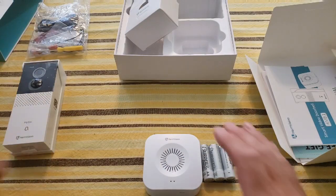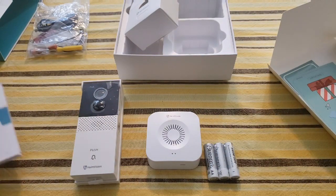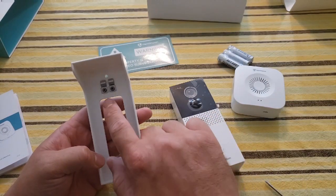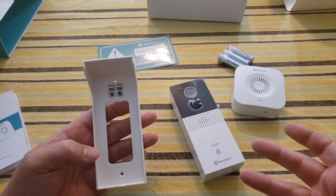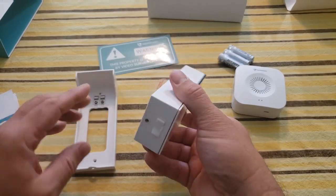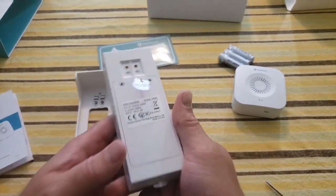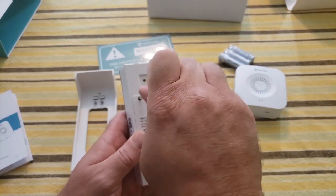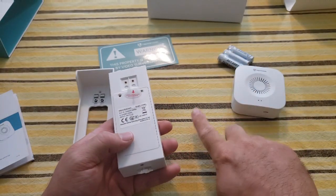What I'm going to do is read through these directions and then we are going to set this up together and test it out. This could either be powered — if your house is already hardwired for a doorbell, it can charge all the time — or you can take it off and charge it via micro USB. I love that the company sent a screwdriver with the item so I don't have to go fish around my house. It's even magnetic!